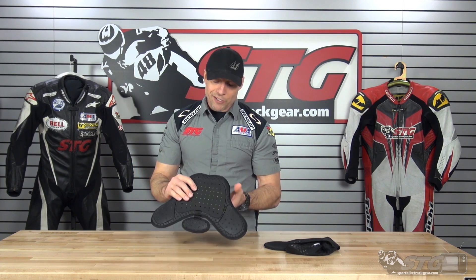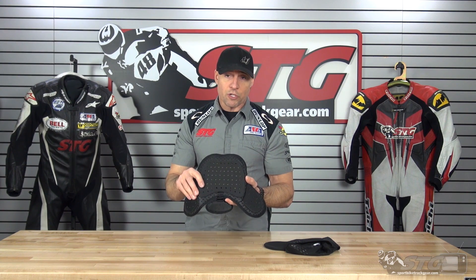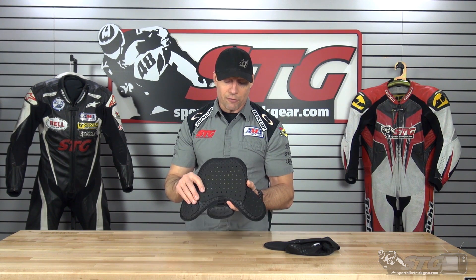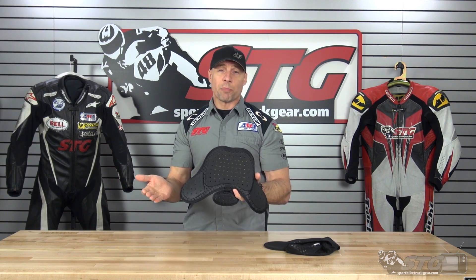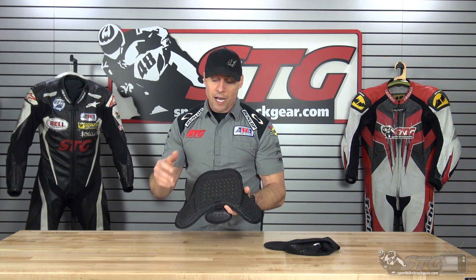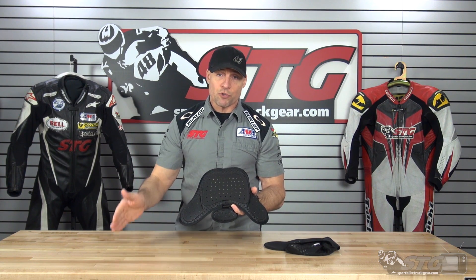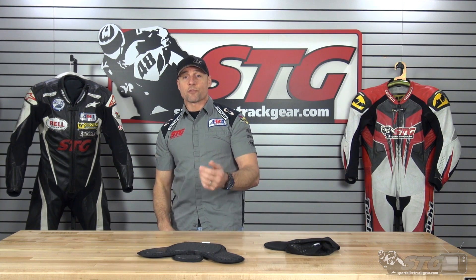Overall, what do I think of it? I think it's a great option because it is one of the smallest profile chest protectors that we offer. It's very comfortable — it's almost invisible inside the suit. A takeaway might be if that CE certification really means a lot to you, this doesn't have it. End of the day, I believe it's only because they haven't subjected it to the testing to get the certification on the product. There you have it — this is the Tai Chi Flex Chest Protector.